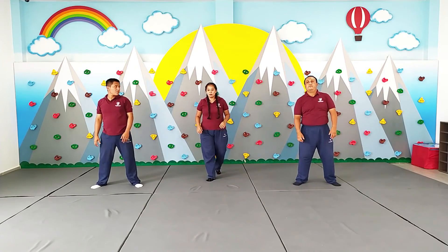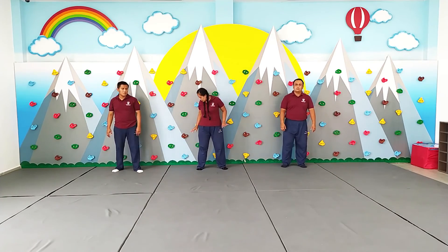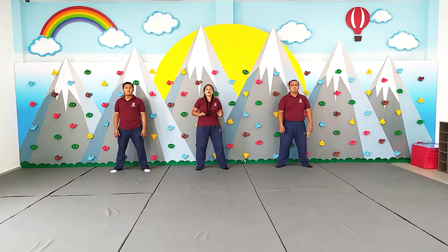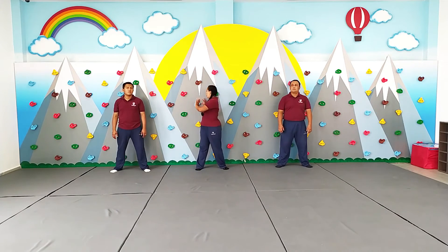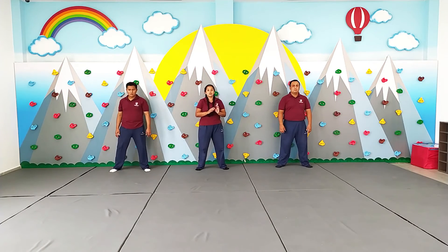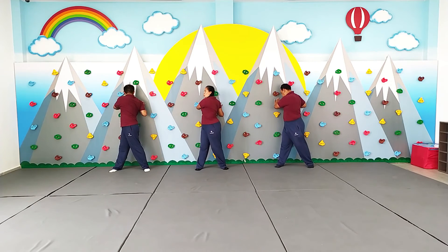Vamos a arrimarnos a la pared, arrimaditos a la pared. No tanto. Listo. Vamos a estirar nuestra parte, nuestro tren superior. ¿Qué vamos a hacer? Vamos a ir tomando la pared. ¿Listos? Trabajamos. 1, 2, 3, 4, 5, 6, 7, 8, 9. Cambio.